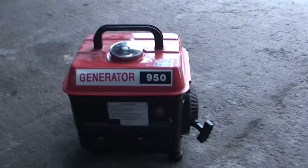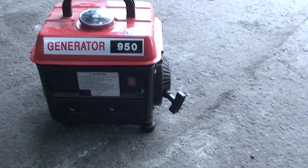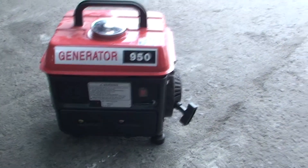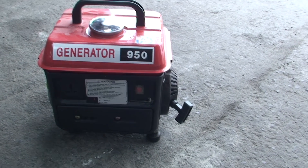Hello YouTubers. Today we're looking at a Jenny - just one of these cheap generators. They're not particularly the best thing in the world, main extract of imagination, but for what they are, they are obviously quite useful.